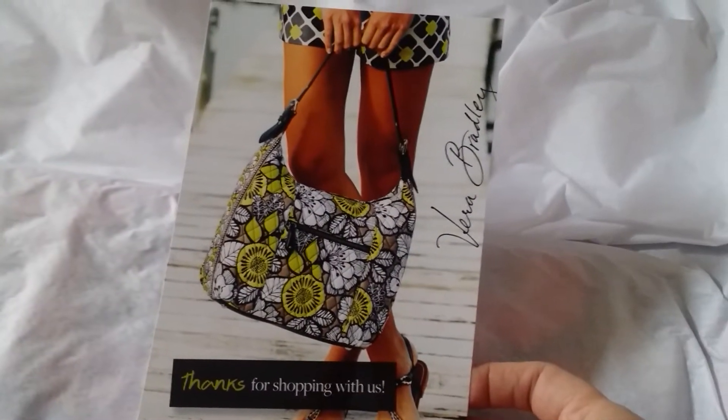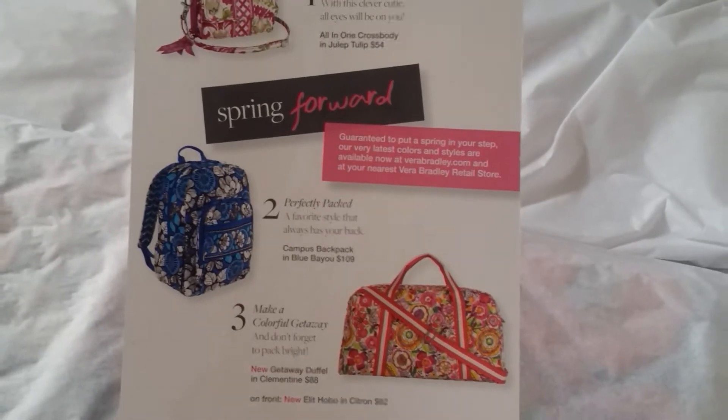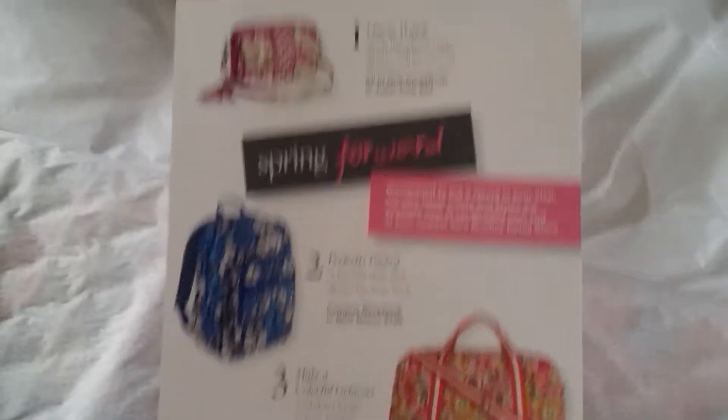When you get your packaging — Manxie, get out — you get this nice bubble wrap, and I actually keep this when I send other packages, or I use it to put inside my purses and stuff them when I'm not using it. The first thing is the new flyer with the new patterns and some new styles. The Campus Backpack — that's not new. Anyway, so that's what I got: new patterns.